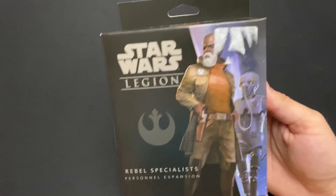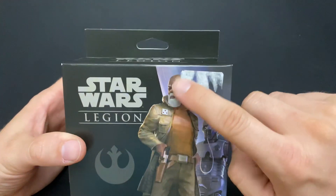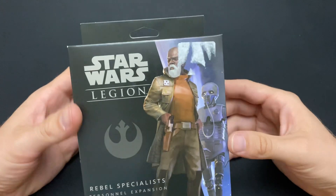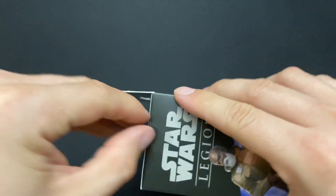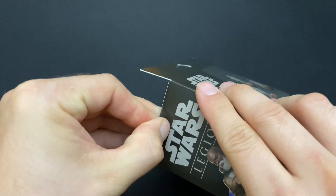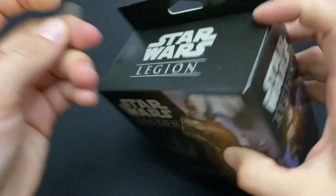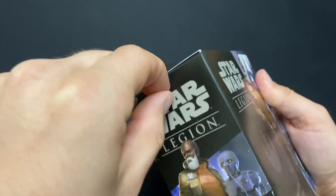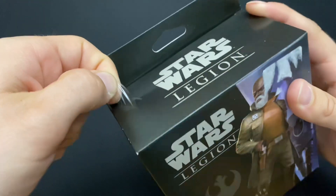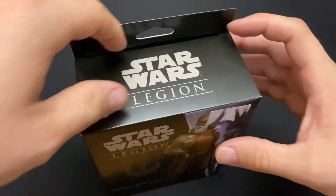Hello everyone, look what we got — another Star Wars Legion unboxing! I tried my best to get this tag off. I got this at Miniature Market; I was actually in St. Louis so I had to stop by. The thing I don't like is they put those tags on that are so hard to get off. When I'm trying to open stuff for people on camera I like the boxes to be a little cleaner, but you take what you can get. This is the Rebel Specialist expansion.